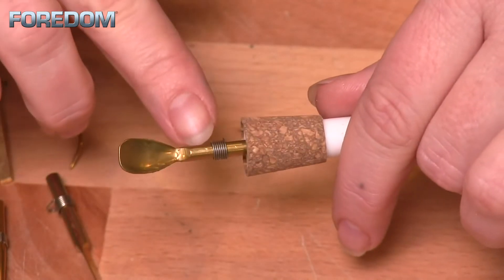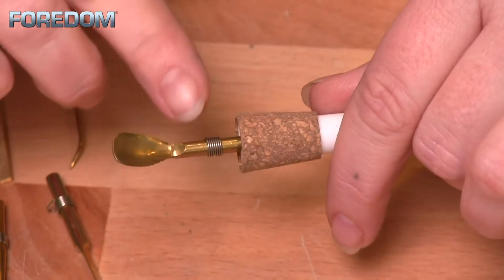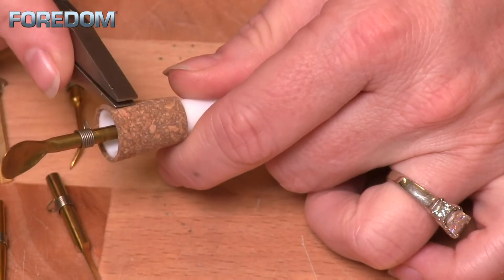You'll notice that on each tip there is a coiled spring — this allows a more snug fit. If you want it more snug, simply slide it down towards the hand piece. Another thing about these tips is that they can easily be reshaped with a file, or you can bend them with pliers. They are just brass, so you can alter them for whatever your needs might be.